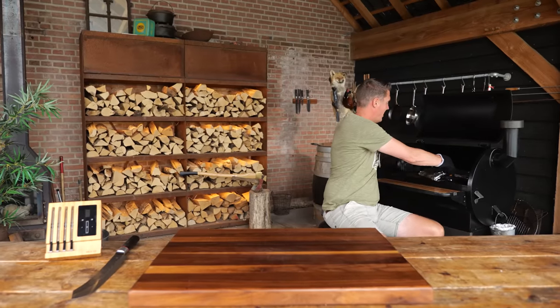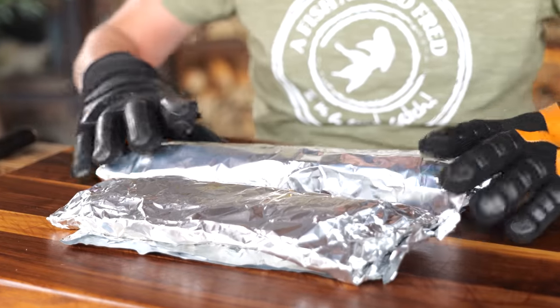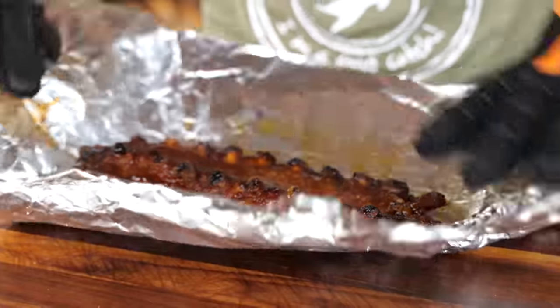The ribs are done, and I want to take a closer look at them. The big question is always: when are they done? There are a lot of ways to tell — some people say if the bone starts poking out, they're done, but that's difficult to judge. Sometimes the bone just falls out, and yes, then they're done, but you want to prevent that. You want perfectly cooked ribs.